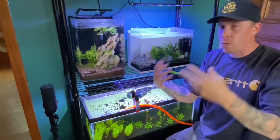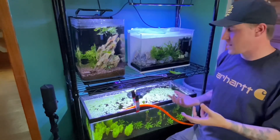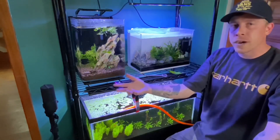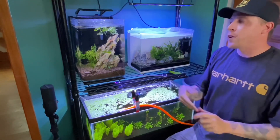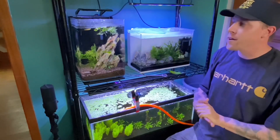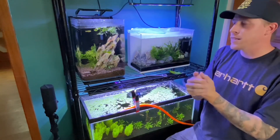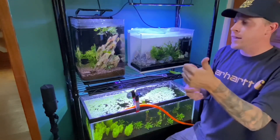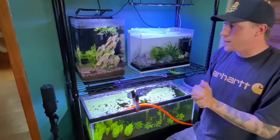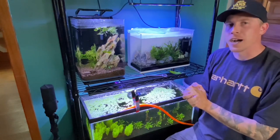I prefer guppy grass because it just explodes in my water, and same with duckweed — you'll see duckweed in all my tanks. A lot of people hate it, but I'm about to do a video on it. Let me know in the comments what you think of this water wisteria plant care guide. Please give this video a like for the love of fish keeping — and give it a like if you think I'm crazy, because I'm pretty certain I am.